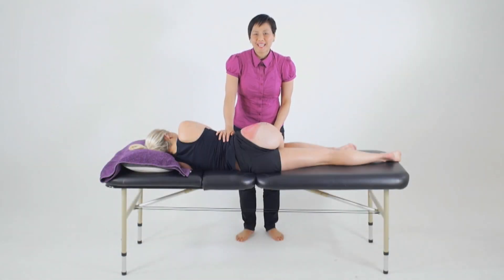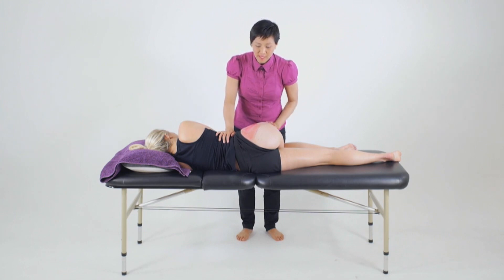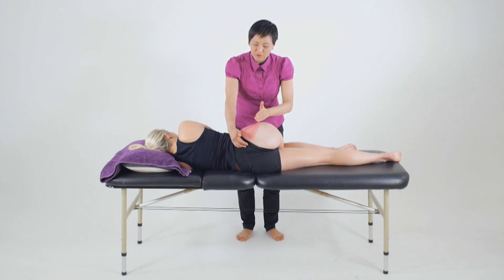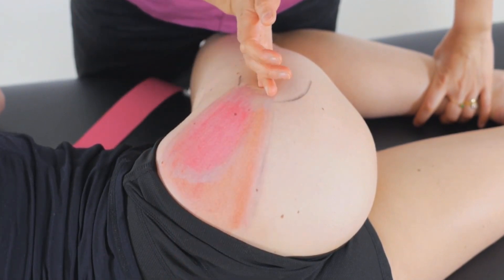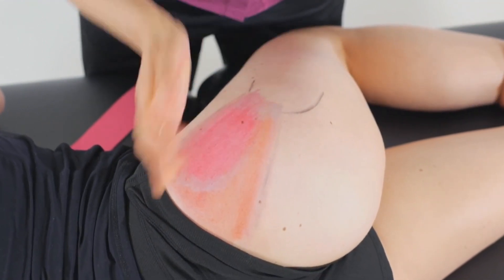For a strength application to the gluteus medius and gluteus minimus, we must first position the client in a lengthened position. To position the posterior fibres — the ones we would have tested as being weak in abduction and external rotation — we consider the fibre direction and position the femur in a continuation of those fibre lines. As we follow these posterior fibres, we position the femur just so it sits in continuation of that line to really lengthen the tissue.